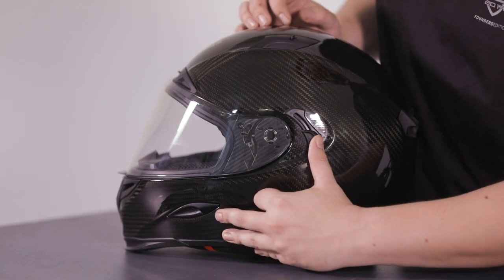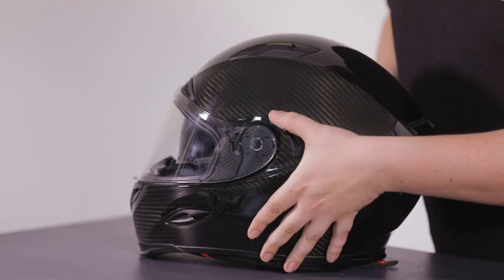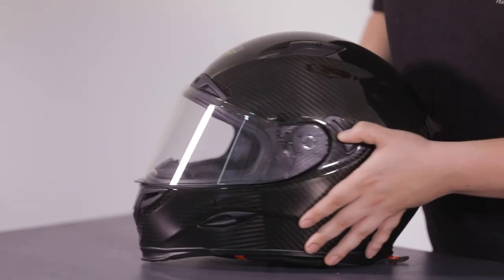There are a few mechanisms on the helmet you need to know about. Just on the side of the helmet here there is a little latch, and if you push this forward there's an internal sun visor inside the helmet, as you can see. Push it back towards the back of the helmet and that visor is retracted back up into the helmet.